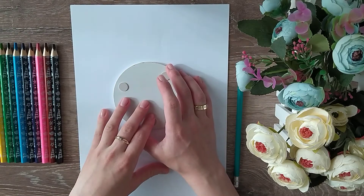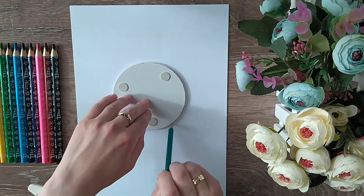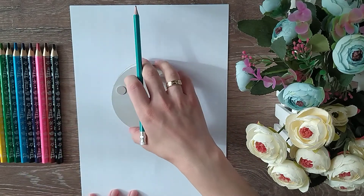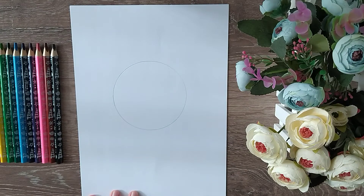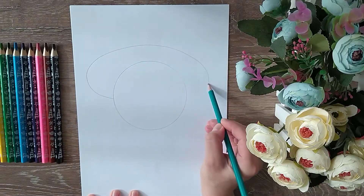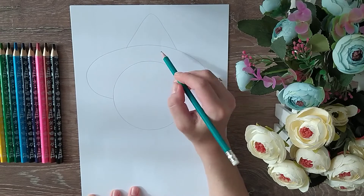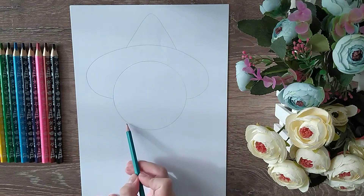Now let's make a head in the center of the paper. Now let's make a sombrero. Now let's make a poncho.